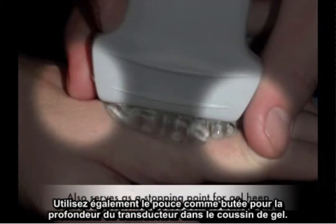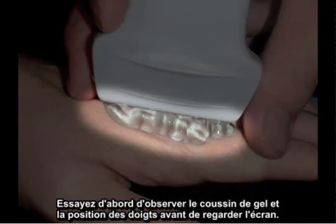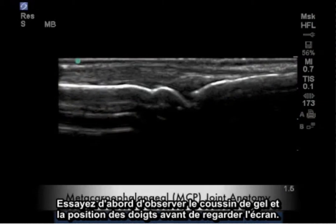Also, use the thumb as a stopping point for the transducer's depth over the gel heap. Try first to observe this gel heap and the position of the fingers before looking at the screen.